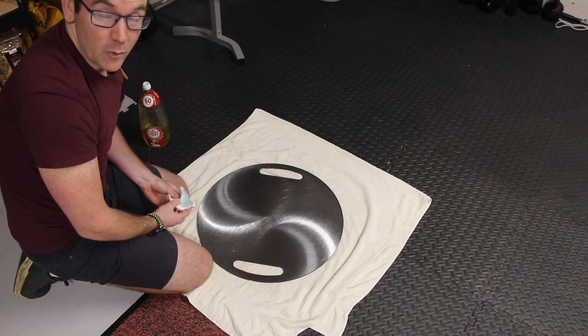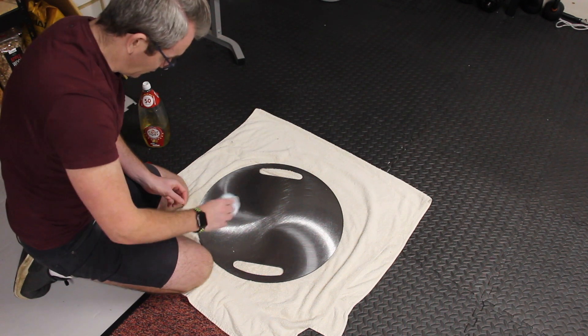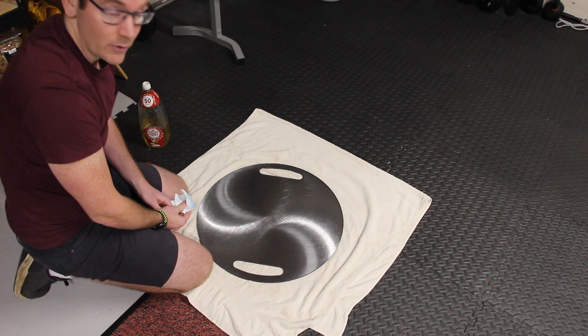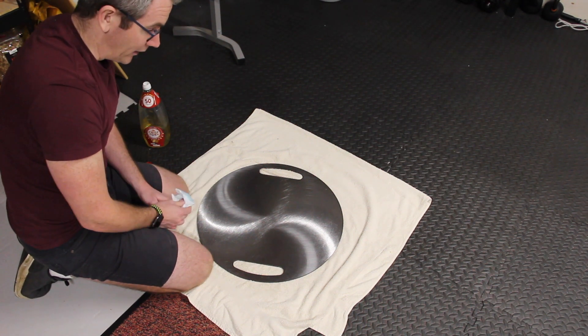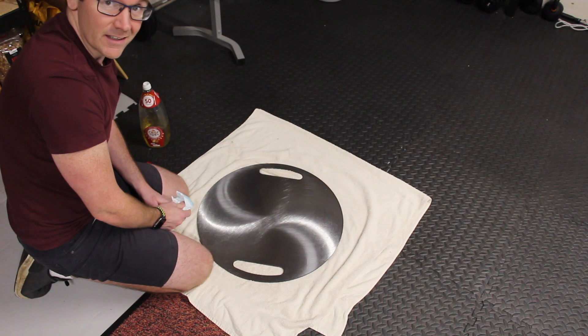If anything, I've probably put a little bit too much on there because I've had to rub it around a little bit to clear off the excess. So really don't go too heavy. Just going to leave that to sit for a little while as the grill heats up, and then we're going to put that on and get the first bit of heat into the steel.